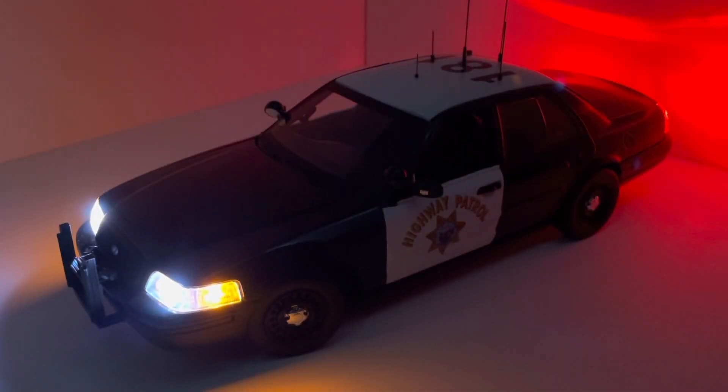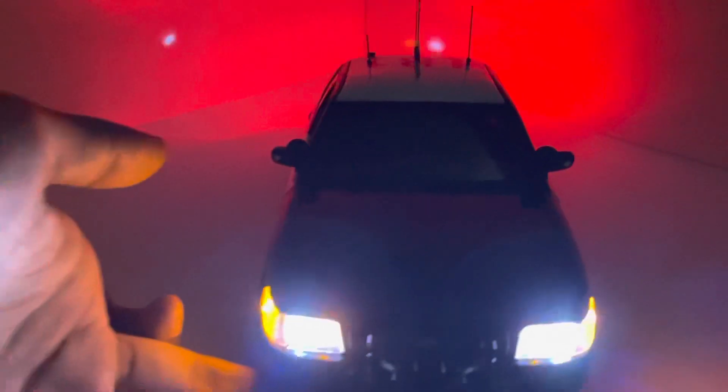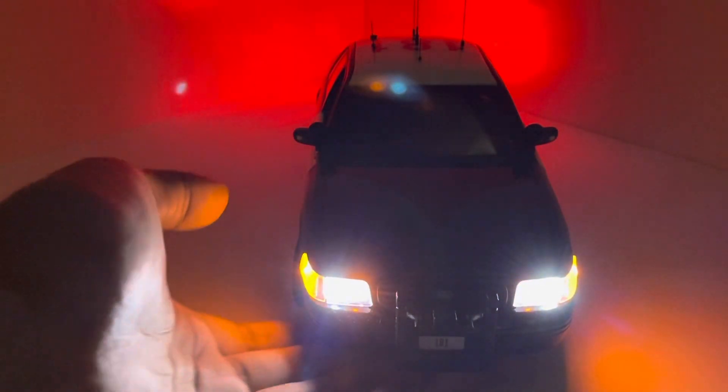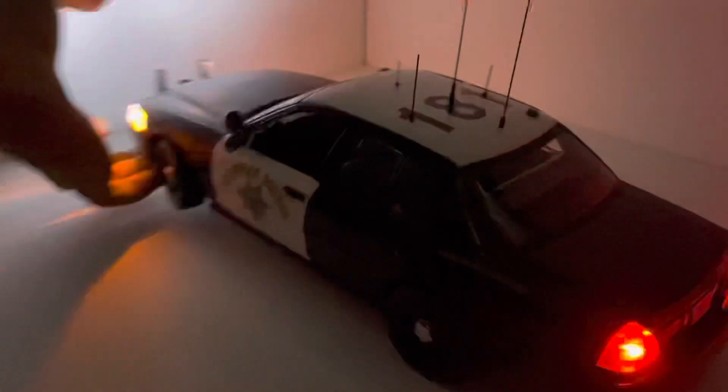Here's the model in the dark with the headlights, parking lamps, and taillights turned on. As you can see, the lights aren't insanely bright, but they're realistic bright. Here's the front view of the vehicle — nothing too crazy — and the rear view as well.